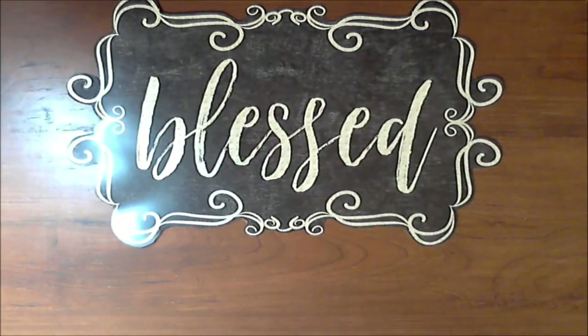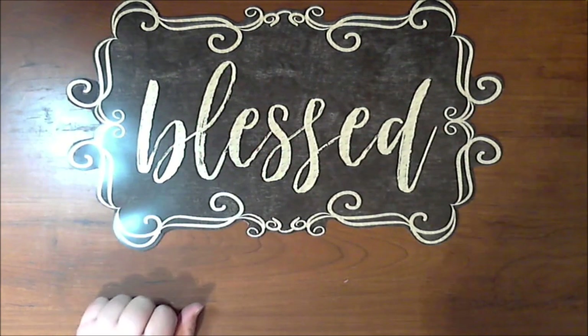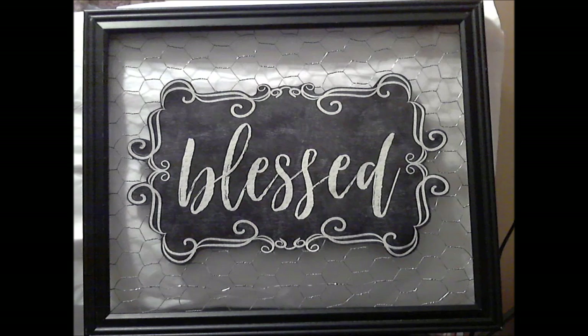There it is, all cut out. I think it looks so pretty — this was a placemat from the Dollar Tree, go get one! Here's the completed blessed sign. I decided to use a black frame instead of white chalk paint because I liked the look of the black better.